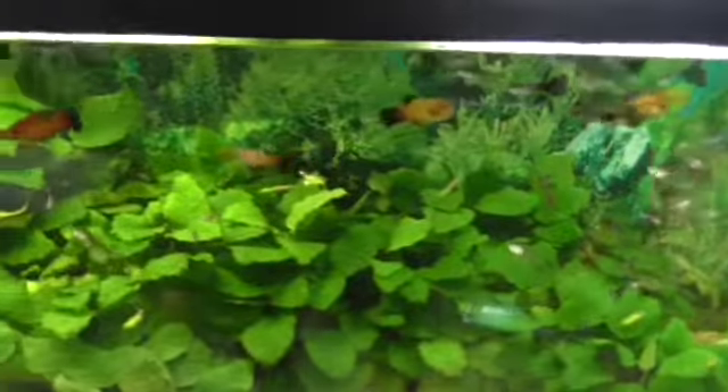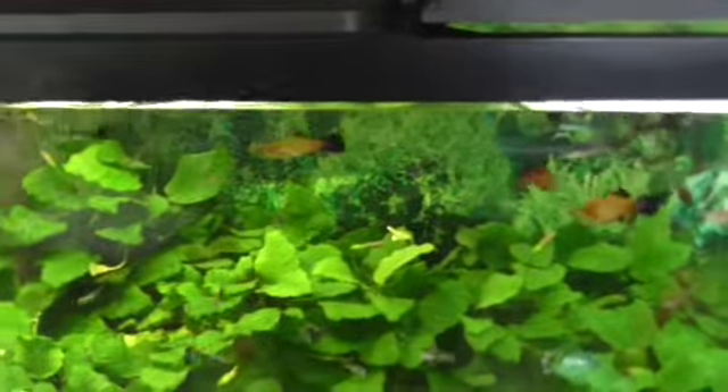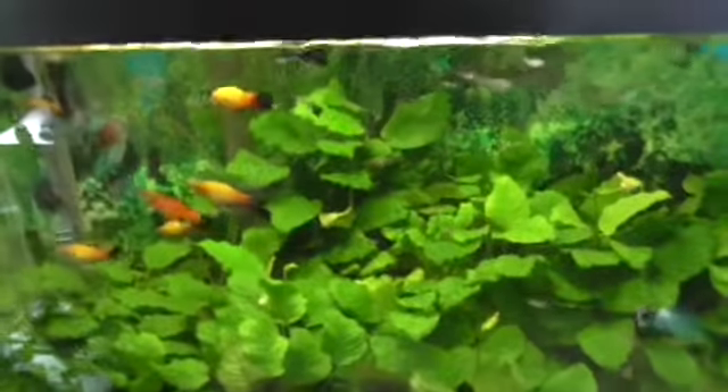The filter I have is a canister filter. I bought it for $35 and it works really nice. You can see it right there — I believe it's a Sun Sun filter, the cheapest canister filter you can find on eBay for about $40.